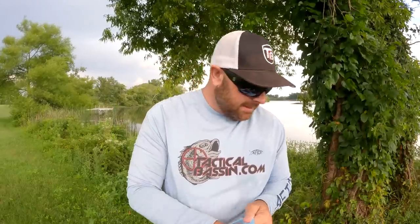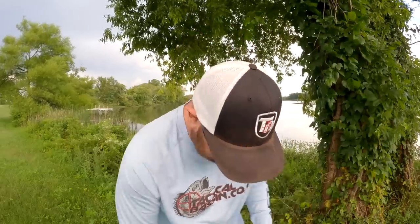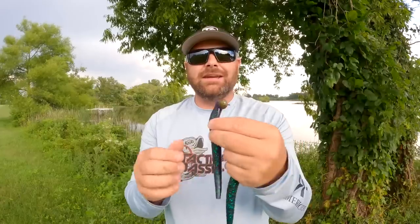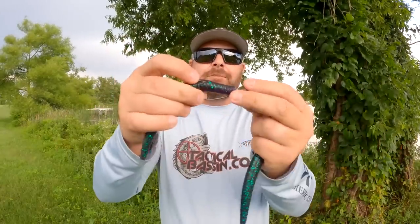I don't think a lot of guys talk about the Giant TRD — at least I haven't heard a lot. But it is a giant Ned Rig. We've done a lot of magnum worm videos, a lot of summertime offshore fishing videos — that is where this bait really comes to shine. You're just upscaling your bait. You can fish it on heavier line, heavier tackle. I like to rig these Giant TRDs on some kind of pivot point football head — some kind of moving head. This allows a ton of movement with bottom contact. This bait is high float, has a ton of movement, and right now fish eat them up. Stretch it out and rig it on your favorite pivot point football head.